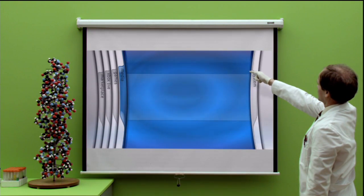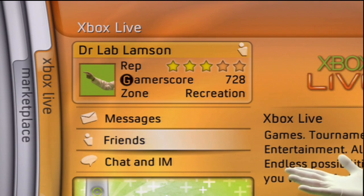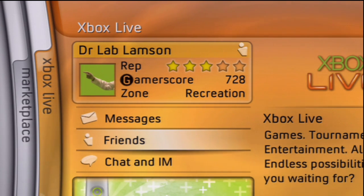Let's begin with the blade marked Xbox Live. Here, through your Ethernet, you can meet your friends online and play together. Please allow us the pleasure of demonstrating.